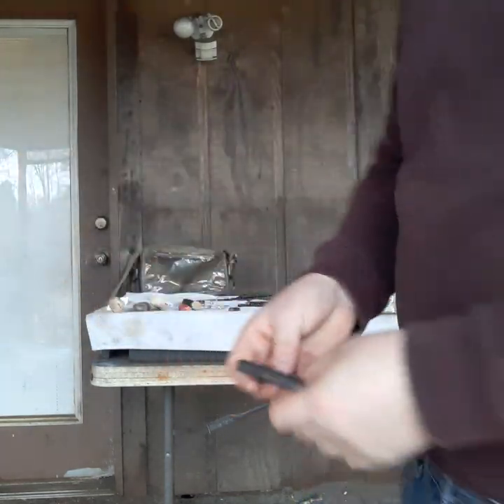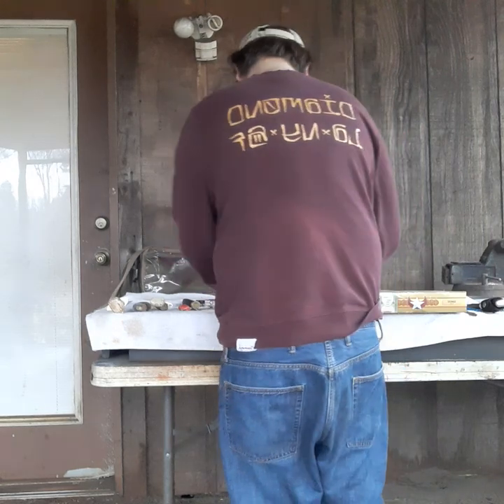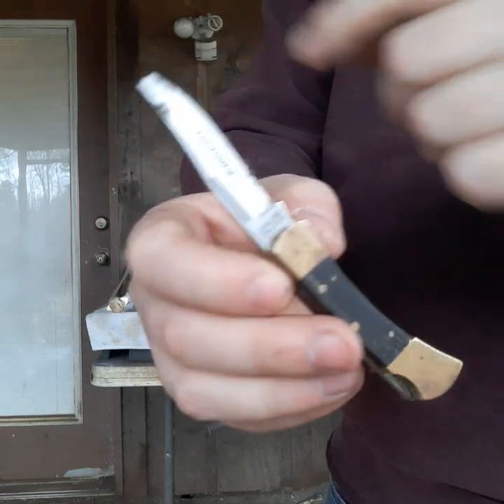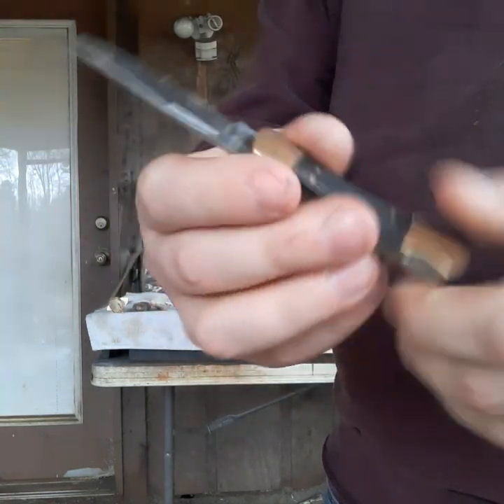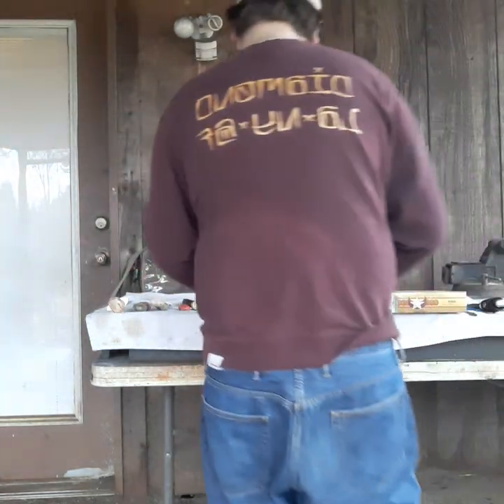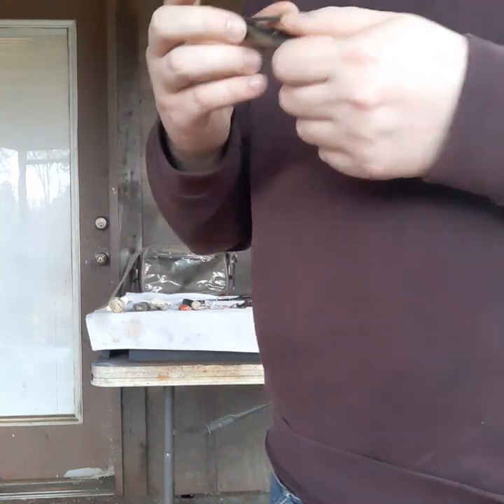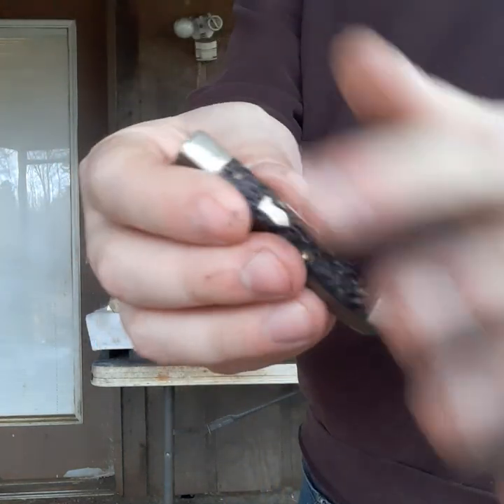Next is an Explorer Japan knife — these are really common; I'll just fix this one up and turn around and sell it. Next, this one is an old Cutmaster but the blade's busted, so I'll just strip this down for parts.